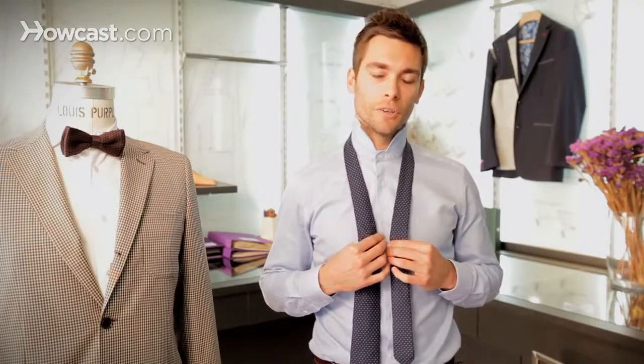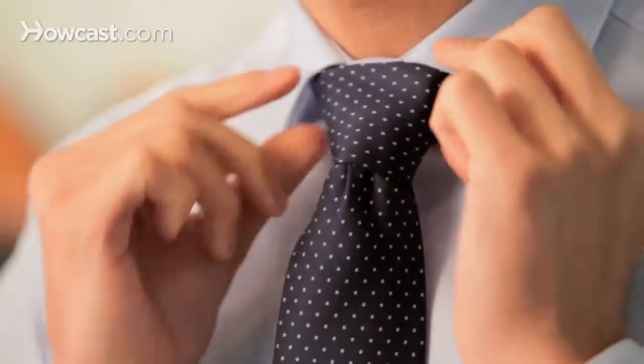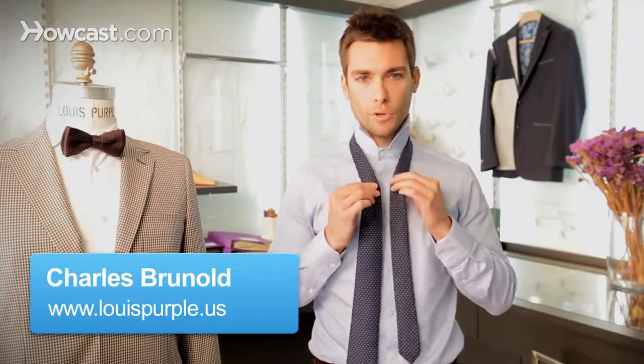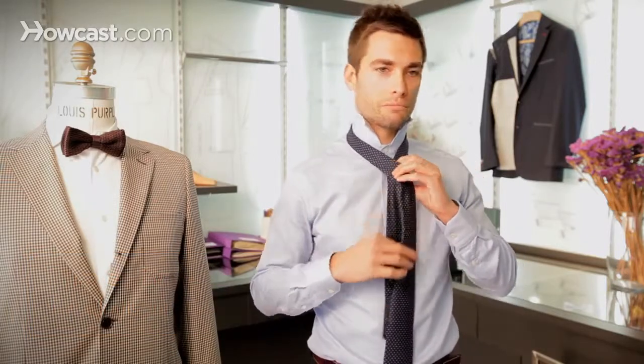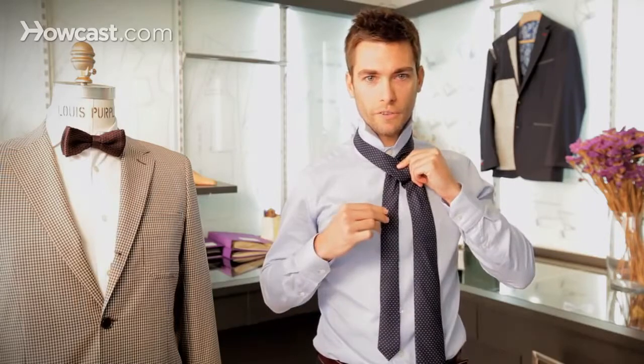Hello, I'm Charles from Louis Purple and today I'm going to teach you how to tie a Windsor knot. The Windsor knot is actually a very simple knot to tie and it's very useful because it projects confidence. It's a wide triangular knot that's very suitable for presentation, job interviews or courtroom appearances, which I hope you don't frequent too often. So this is how you start.